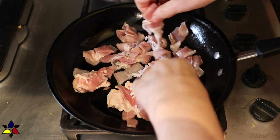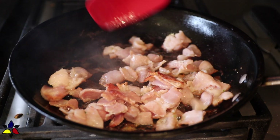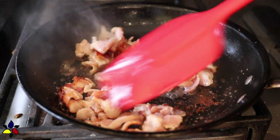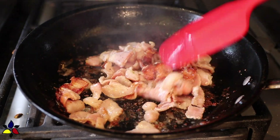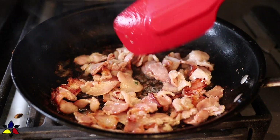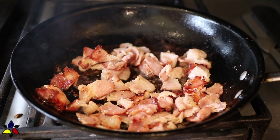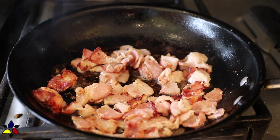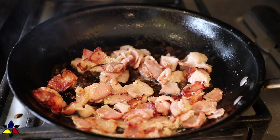Now it's time to fry the bacon. I begin by cutting the bacon into even small bite-sized pieces and then cook them in a frying pan until they're nice and crispy. When your bacon is done, just scoop it out and transfer your crispy bacon pieces into a bowl and set that aside for a moment. Please reserve all the bacon grease — you will use some of it later.